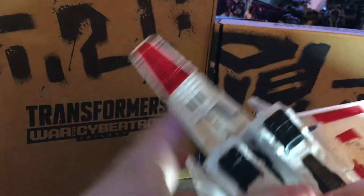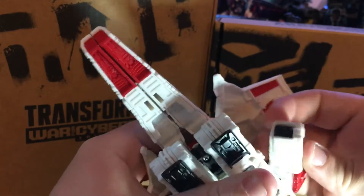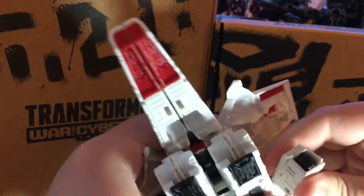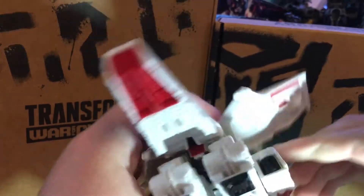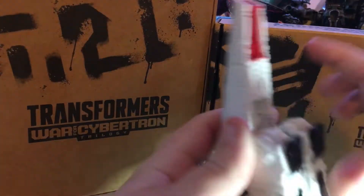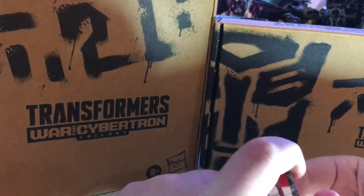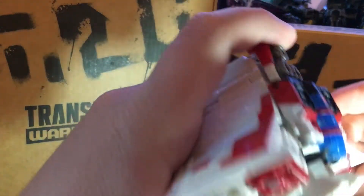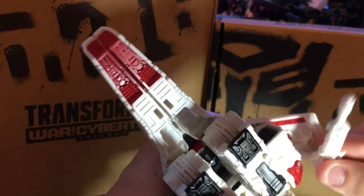And place this in front like this. Make sure you had to double check if you got this right. And the next thing I had to do is get his arm and get it to there. And his other arm like this. And now move his legs like this.